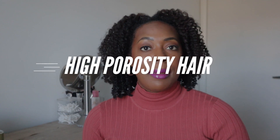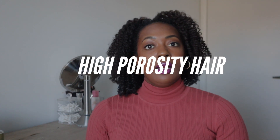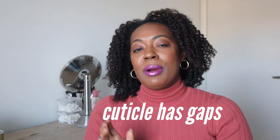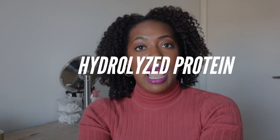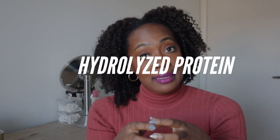Now for high porosity hair — the opposite. High porosity hair actually absorbs everything; the cuticle is wide open and will take anything in, but that's bad because it also lets things go easily. Though it takes water and ingredients in easily, it also loses them easily. You need to do a few things, actually quite similar to low porosity. You need hydrolyzed proteins for the same reason: to fill in those gaps in the cuticle so things don't escape so easily.